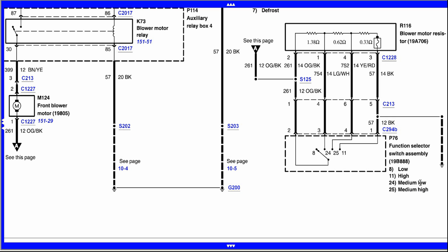On medium low — which is number two, or pin 24 on the connector — the ground comes in, goes up through the thermal limiter, and goes through two resistors together, about one ohm, and then exits down through pin 24 out to the blower motor. On medium high — which is pin 25 — the ground comes in, goes up through the thermal fuse, goes through just one resistor, a very small amount of resistance, and exits out through that circuit to pin 25 and out to the blower motor.